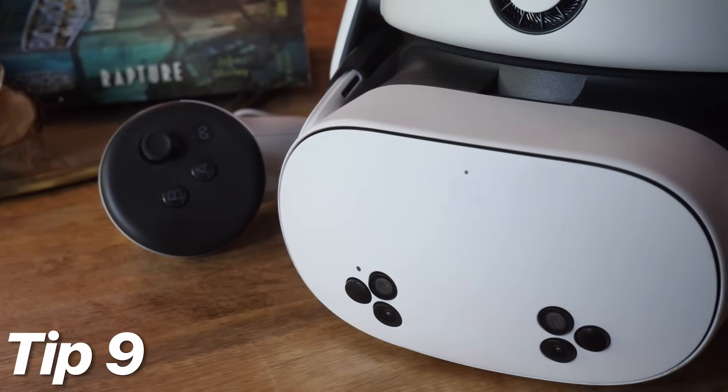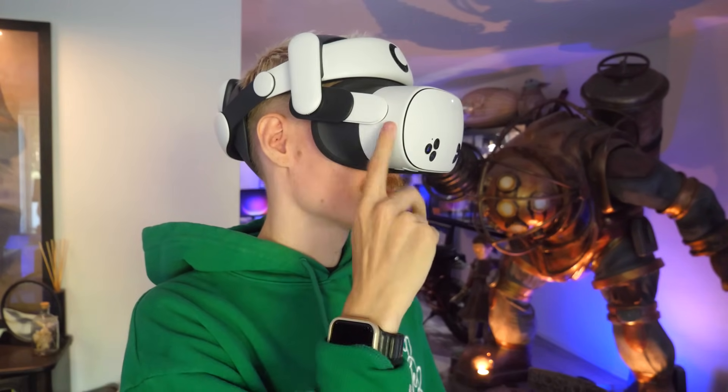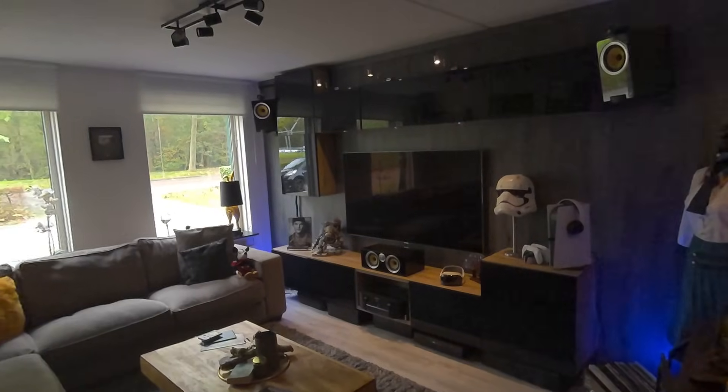Tip 9: the pass-through life hack. Next to the action button, you can double-tap the side of your headset to instantly turn on the pass-through. Double-tap again when you're ready to dive back into VR.